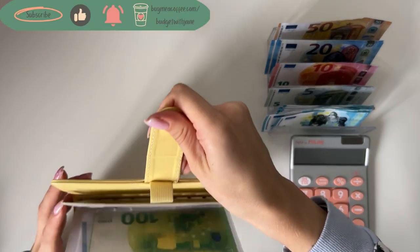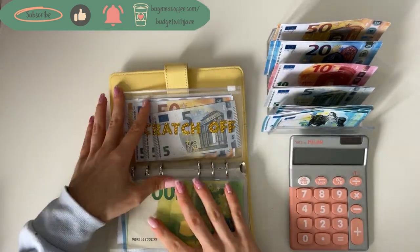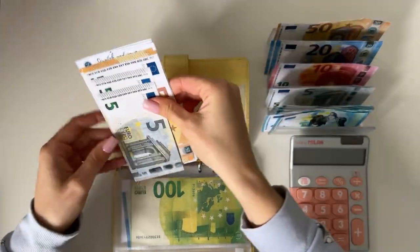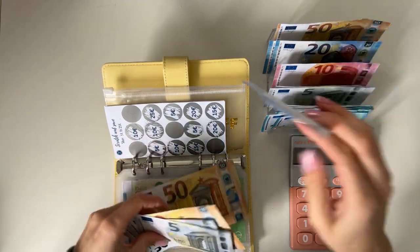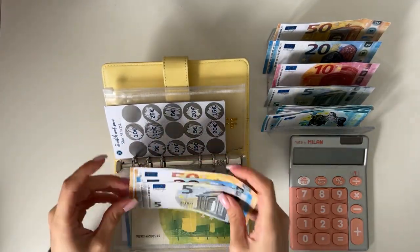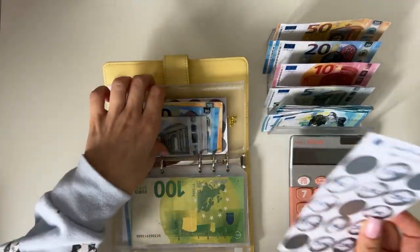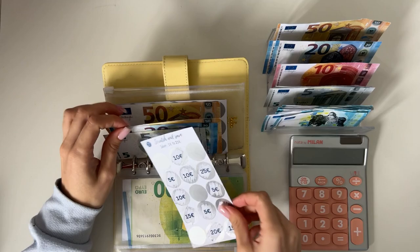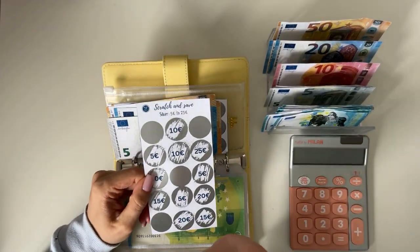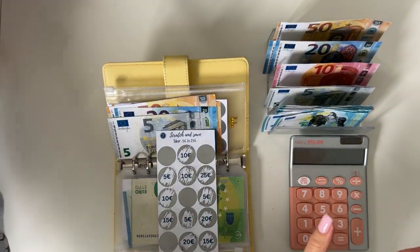Let's begin. I'm going to flip straight to scratch-off and stuff what I owe myself from last paycheck — so I owe myself 20 for what we scratched last time. Also, if you're new here, I don't count the savings challenges until the end of the year, because that makes it more fun. And if you want to purchase these scratch-off cards, I do sell them on my Etsy shop — there are five different levels for five different income levels, so check them out!